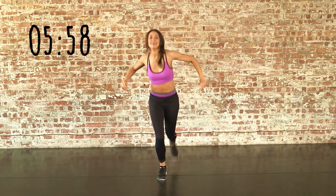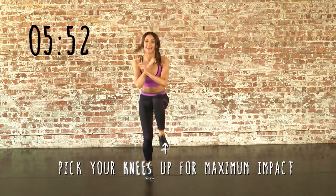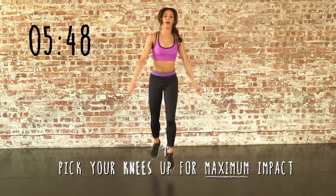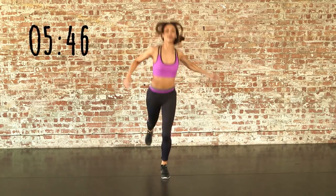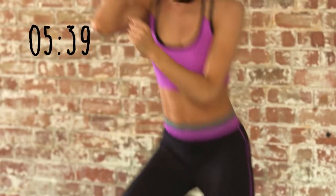Jump scoop. Use the arms to help you. Now we're going to jump right to left. Make sure you're breathing.